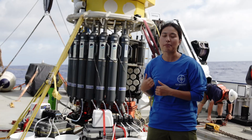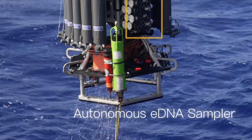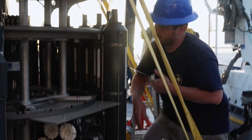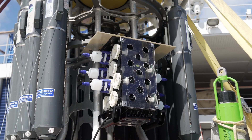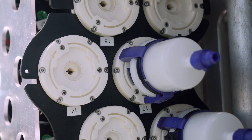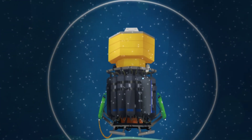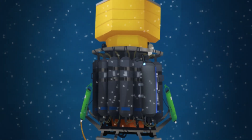The other way we can use the DAP lander to collect eDNA is as a platform to load an autonomous eDNA sampler. Basically, instead of this whole contraption we've got rigged up here, we have one little nifty sampler that we can bring down with the DAP and it can pump on its own autonomously. We just tell the DAP lander how long to pump and how many filters, and then once it comes up we just take those filters and we're ready to go.